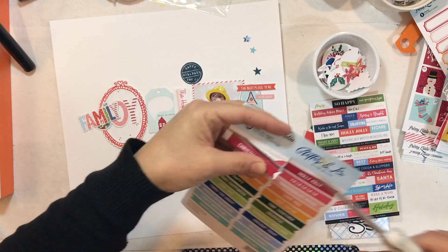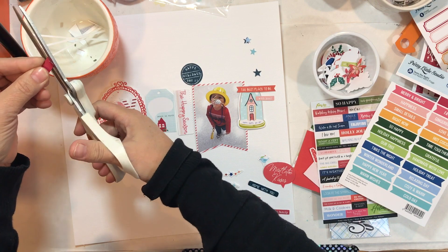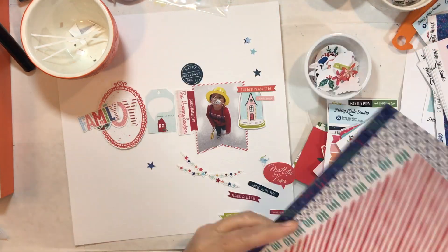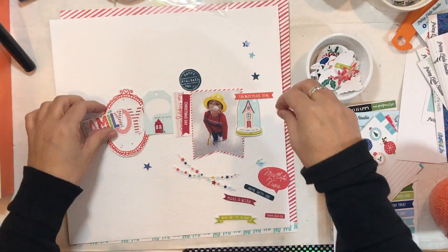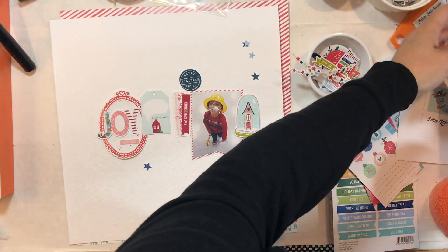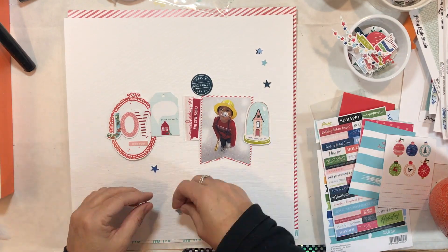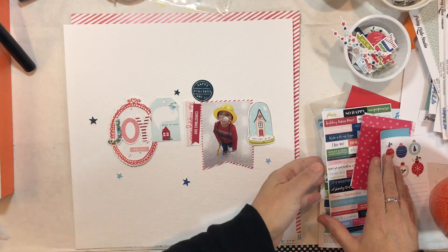I've gone through some of the initial ephemera, putting some back and finding more banners to add. I've used items from the ephemera pack, the cut-apart sheets, and the frames and phrases pack. I also went through my 12x12 papers and found that same stripy paper from the 8x8 group — I'm going to use that as a border around the outside of my whole layout.